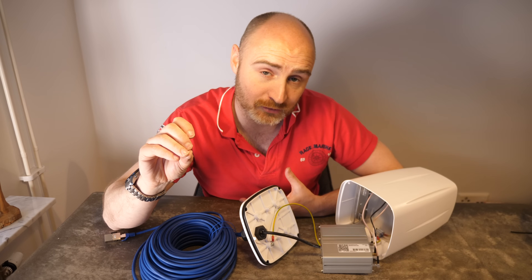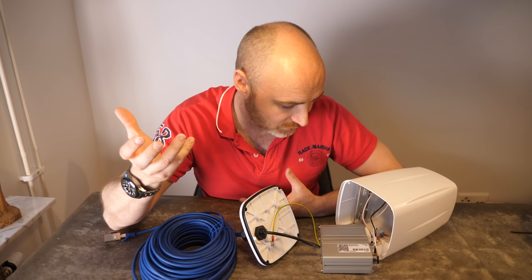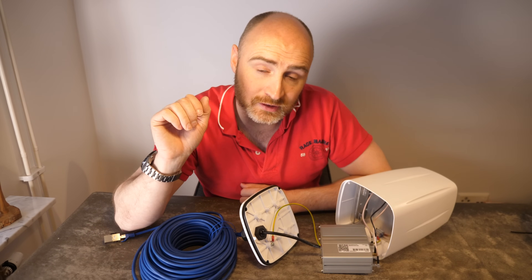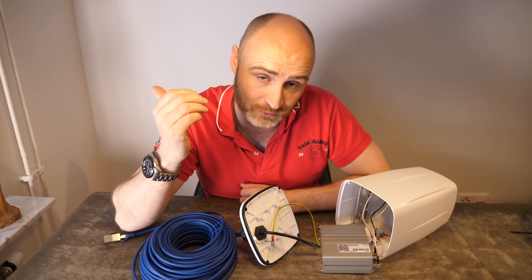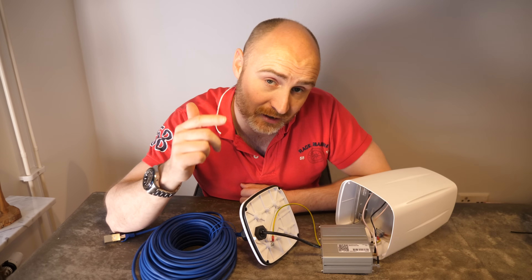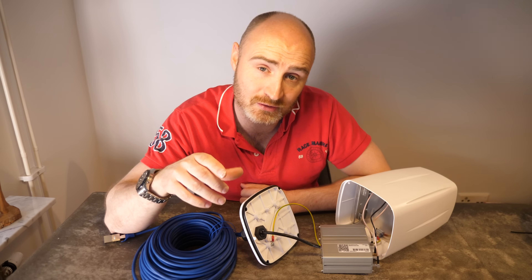That's why you get something called a cell booster in the US, or a signal booster as we'd call it, which basically has bigger antennas so that the transmitter can transmit at a higher power to communicate with the base stations more easily. The reason I didn't go with the Digital Yacht solution was the fact that it's only cat 4 — I wanted the faster internet basically.